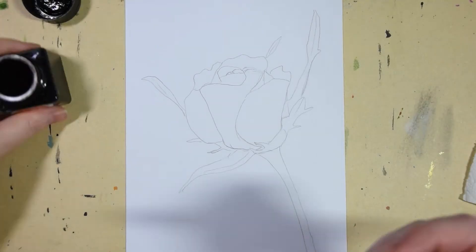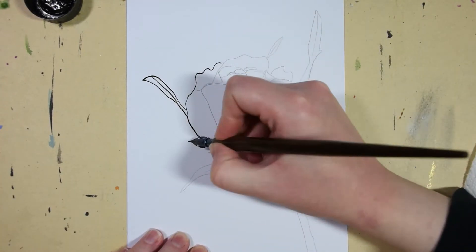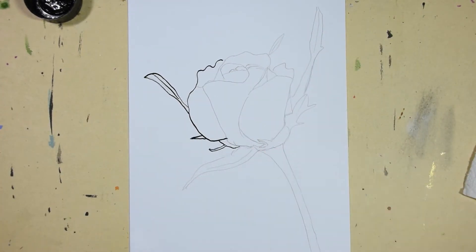Here you can see the finished piece. And Day 30 was 'rose.' For this one I had an idea in my head but it didn't turn out the way I planned it.